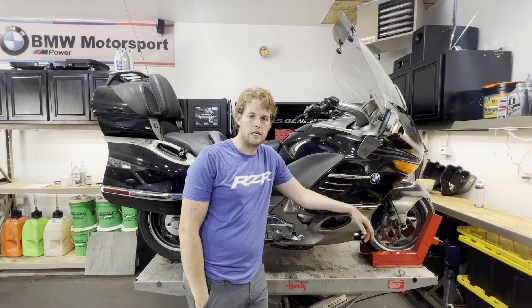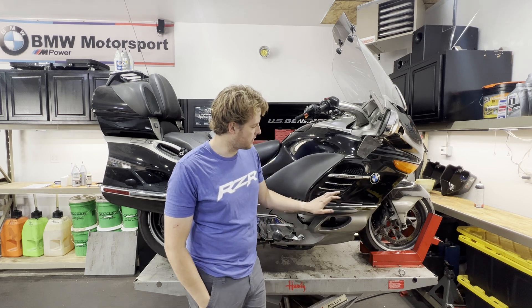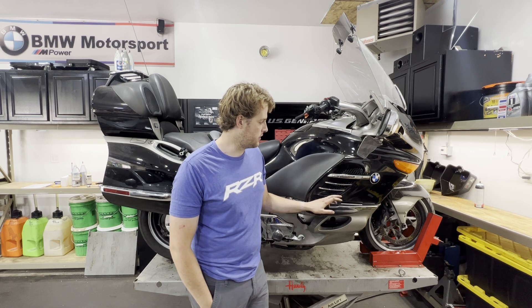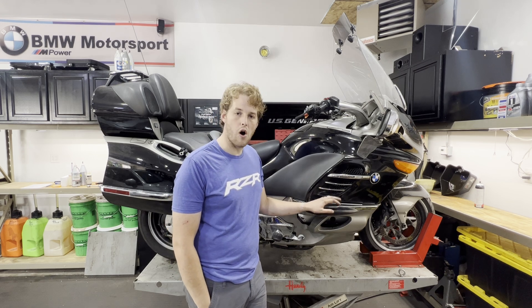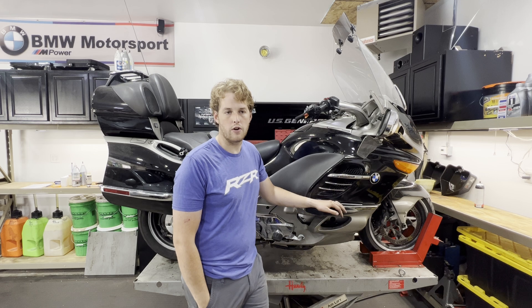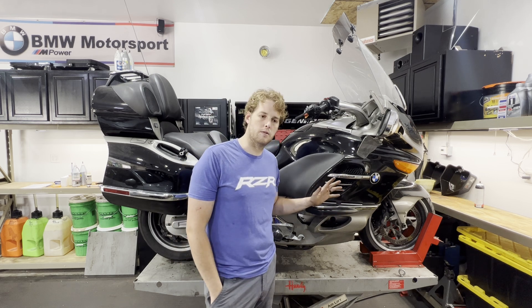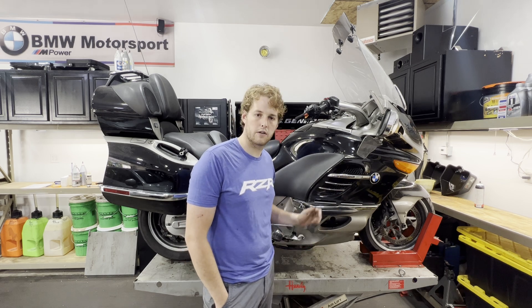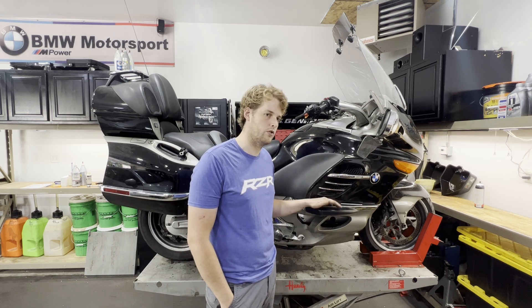Welcome to the channel. In today's video we are going to be replacing the fuel filter in this K1200LT. This procedure is going to apply to all BMW K1200LT models and might be able to be used in some other flying brick motors — K1200GT.